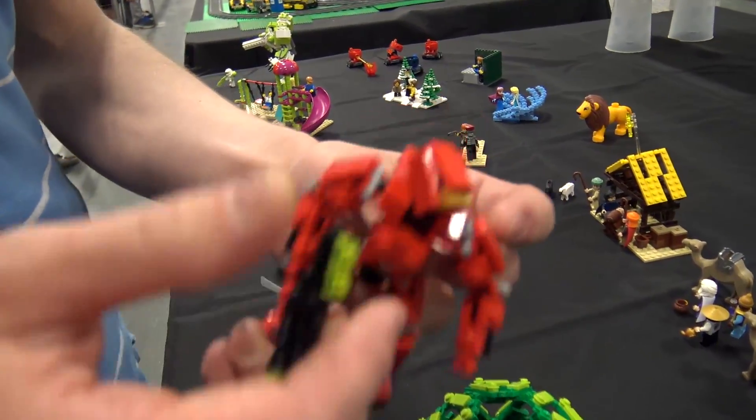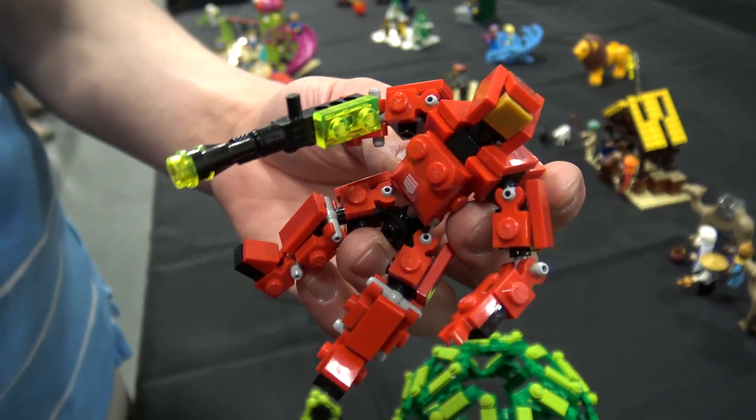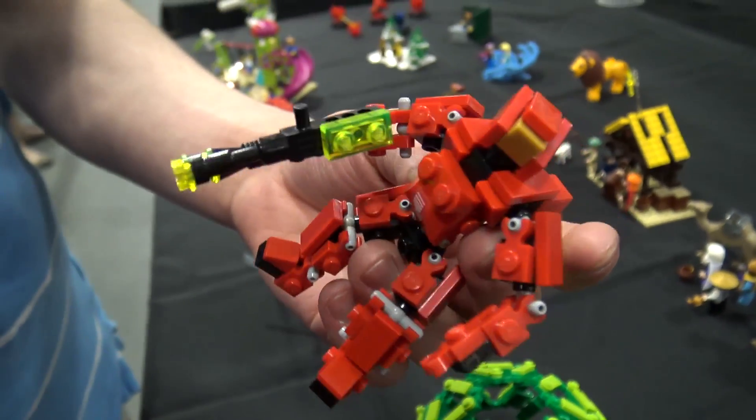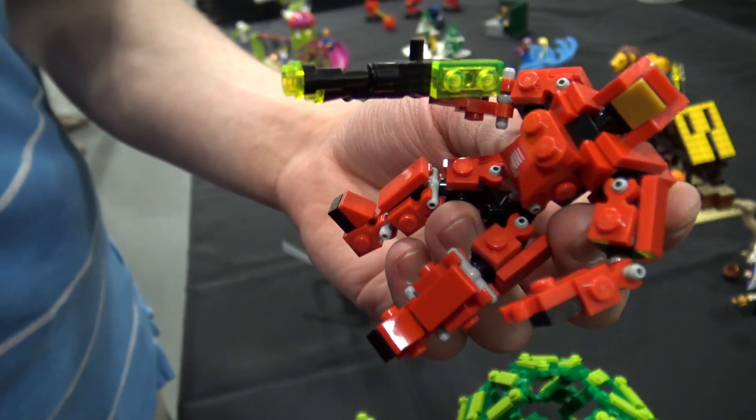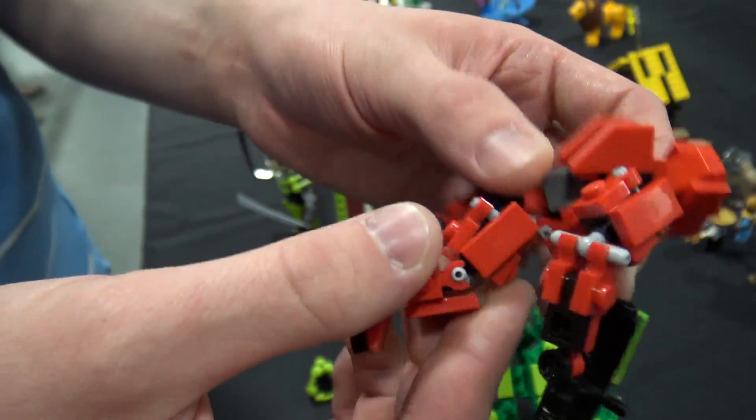I started off with a basic joint. It's honestly a relatively simple design, but I really like how they turned out. It took a lot of work to get the torsos to a state where they had movability yet weren't very fragile.